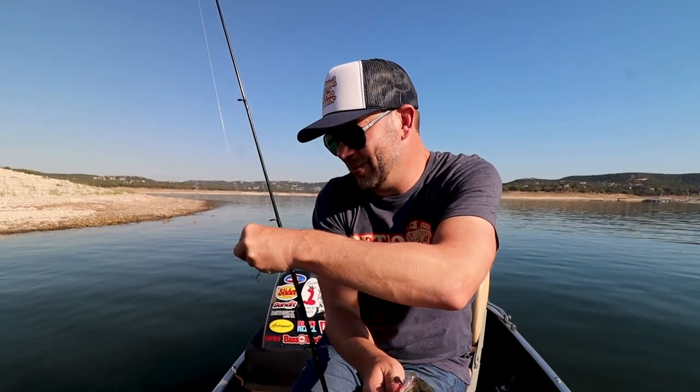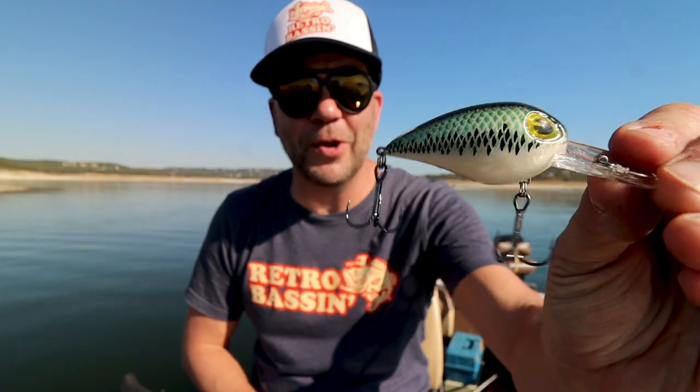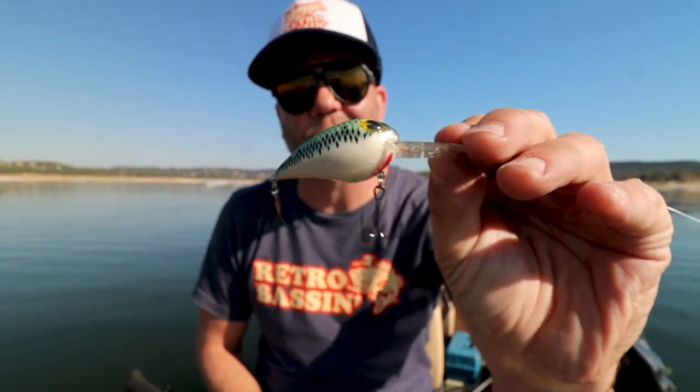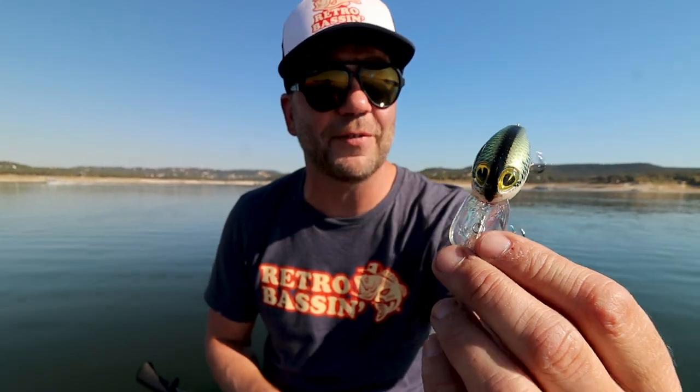On the old Cotton Cordell! Well, that was fun to get a nice Guad on a new bait — new for me, at least. Here it is, the Cotton Cordell Wiggle-O. If this thing looks a lot like a Storm Wiggle Wart, that is no accident. This is definitely a take-off, rip-off of that bait.